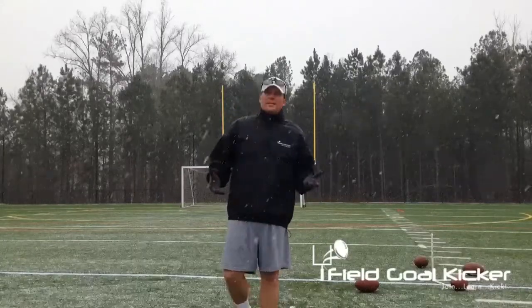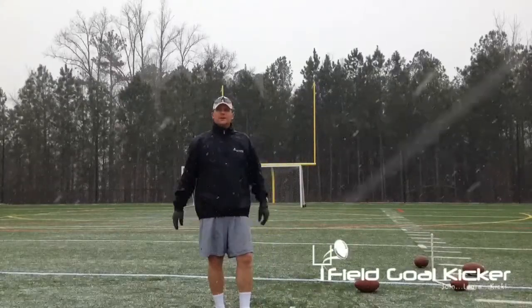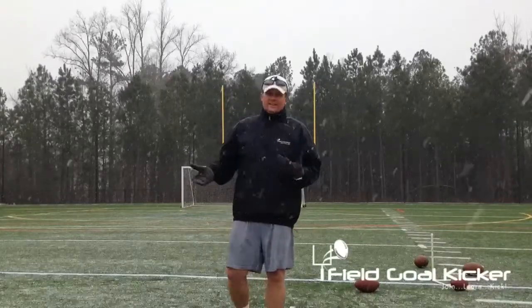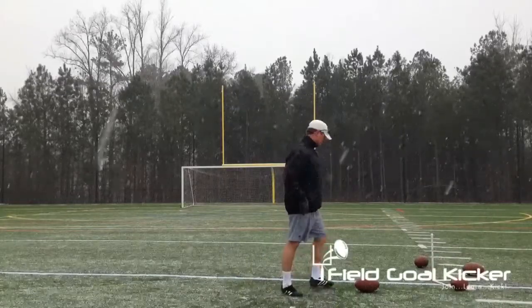This really isn't the bad stuff, but this is enough to distract the average kicker who maybe doesn't kick in this a bunch. Make sure your spot's clean and let's just see if we can hit a couple.